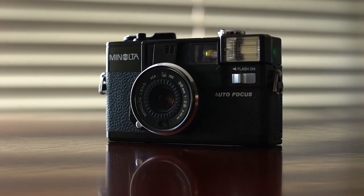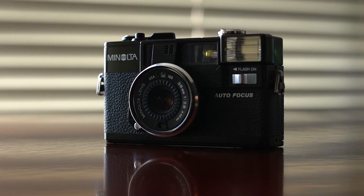This is my favorite film camera to bring to a party. This is the Minolta Hi-Matic AF2. There are so many wonderful things about it, which I'll get into. I'm basically gonna overlay some of the photos I've taken with this over the last few months and talk about why I love it so much.